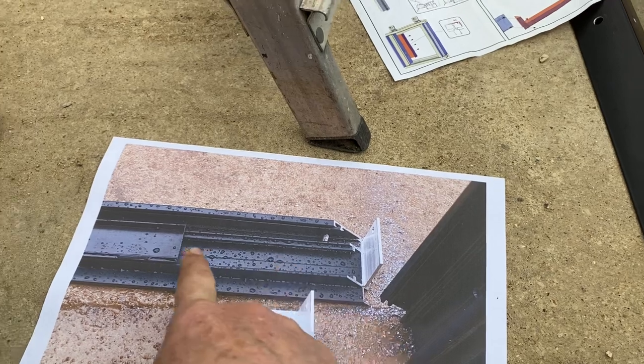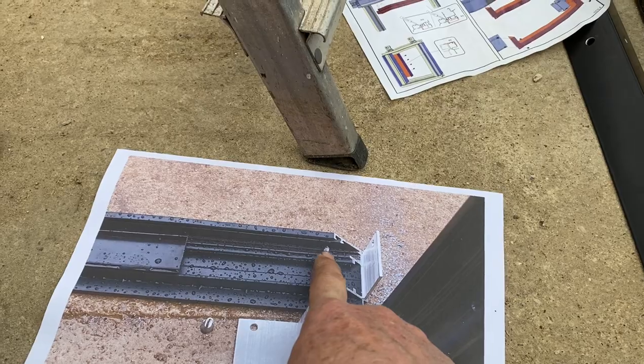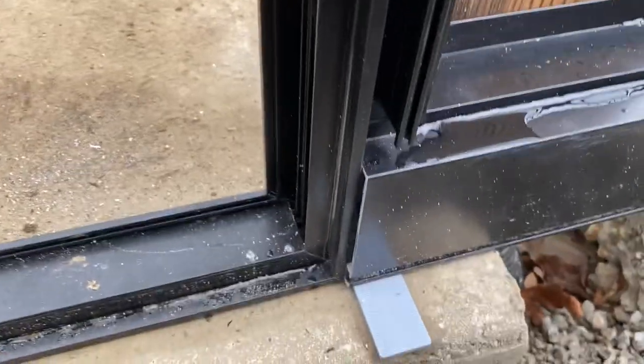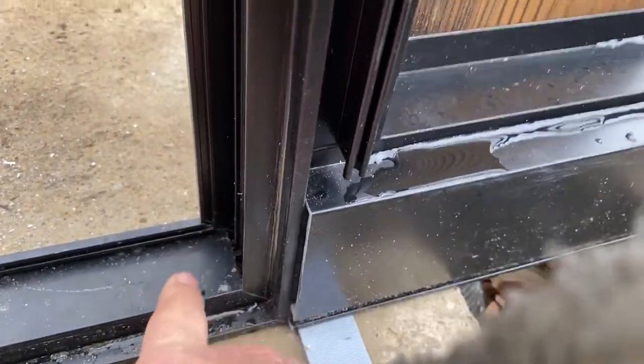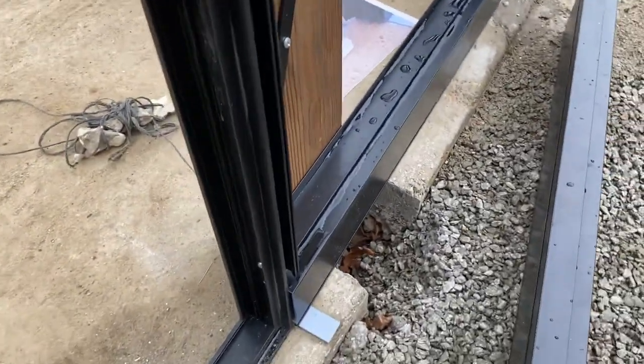The thing about the bottom is it has this threshold that covers it all up and then becomes trapped. So I only put screws in for the bottom but none for the sides, and you get a very neat finish along the bottom there.